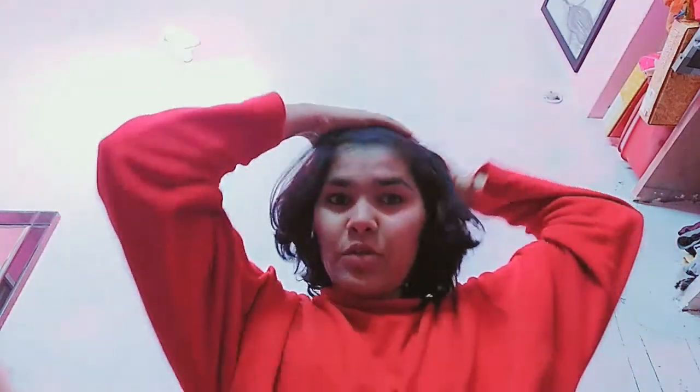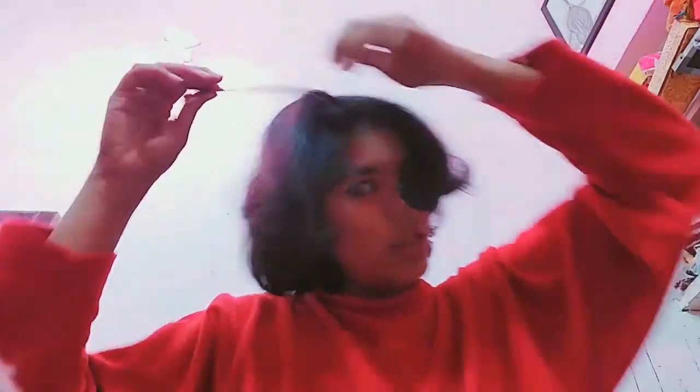Let's move on to our next look. I will open these clips. For this look, we are going to part the hair into two halves. Then take one portion and twist it from this side — twist and twist — and use your clip to tuck it in.